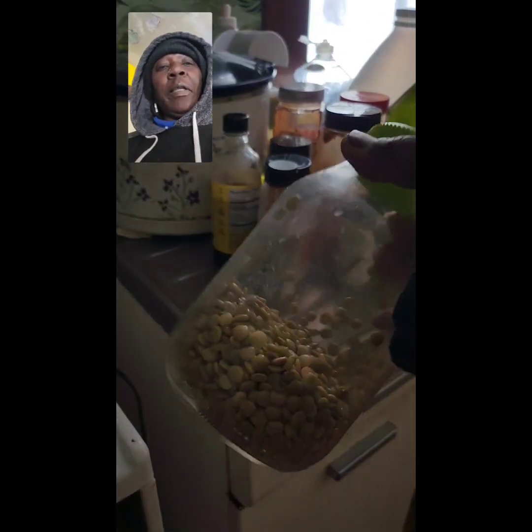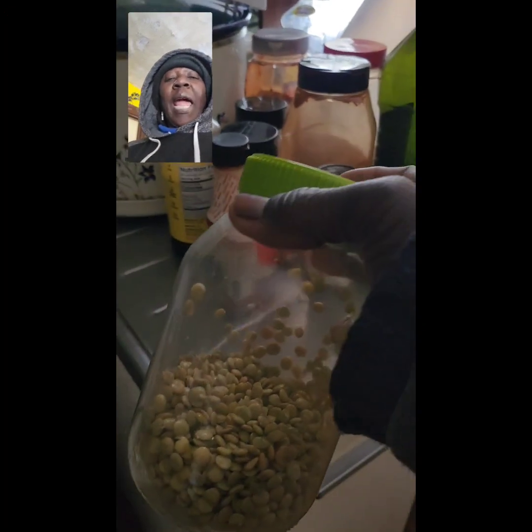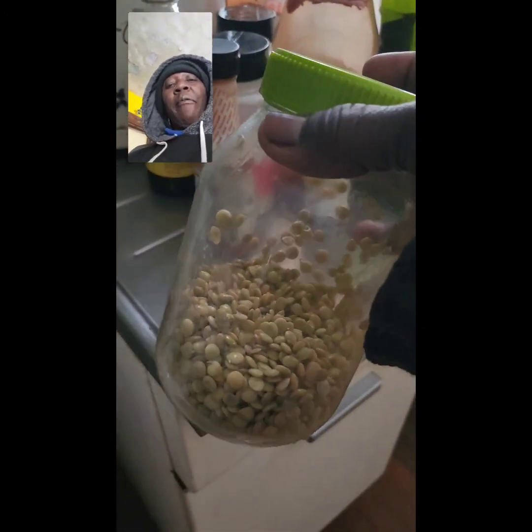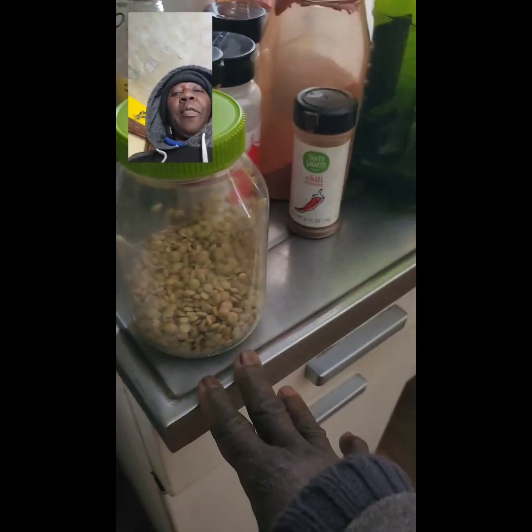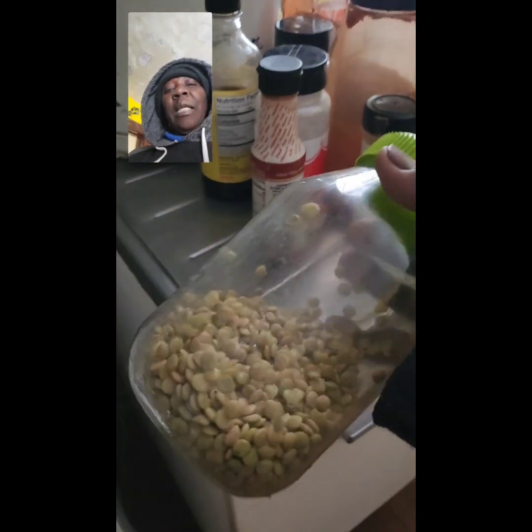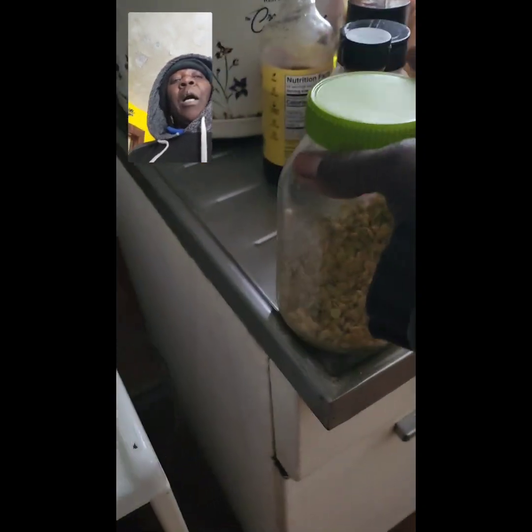I always keep a jar of lentils in my refrigerator. They've been soaked for maybe a few hours or whatever, and then I strain them and keep them in my refrigerator because when I want to make sausages, this is basically my main ingredient.